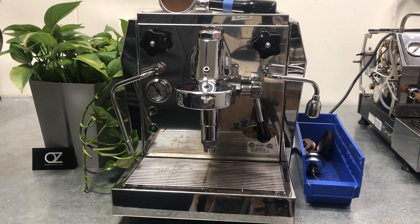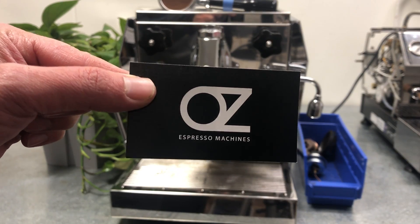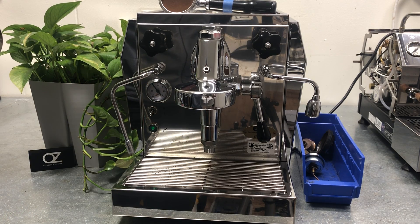Hello and welcome back to another video from Oz Espresso Machines. Please check us out on Instagram if you want to see more — we upload all kinds of photos and stories about espresso machines and coffee in general here in the Bay Area.